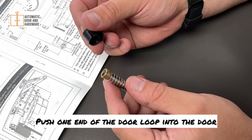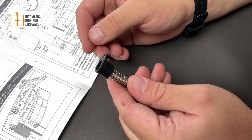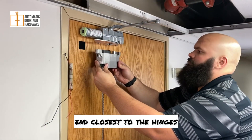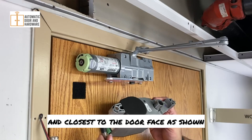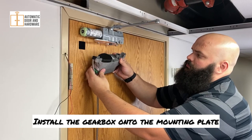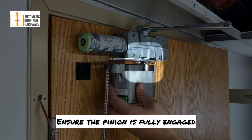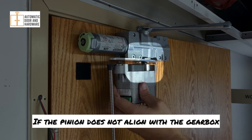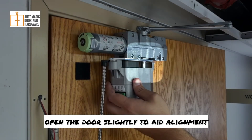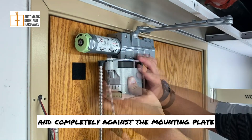Push one end of the door loop into the door loop hook until it snaps into place. Hook the door loop to the operator on the end closest to the hinges and closest to the door face as shown. Install the gearbox onto the mounting plate, ensuring the pinion is fully engaged. If the pinion does not align with the gearbox, open the door slightly to aid alignment.